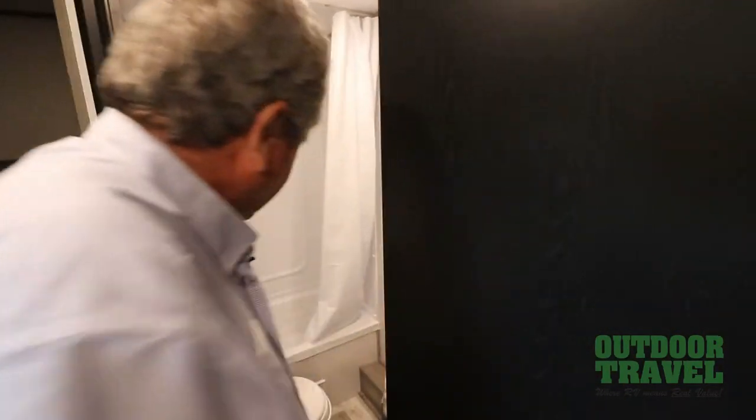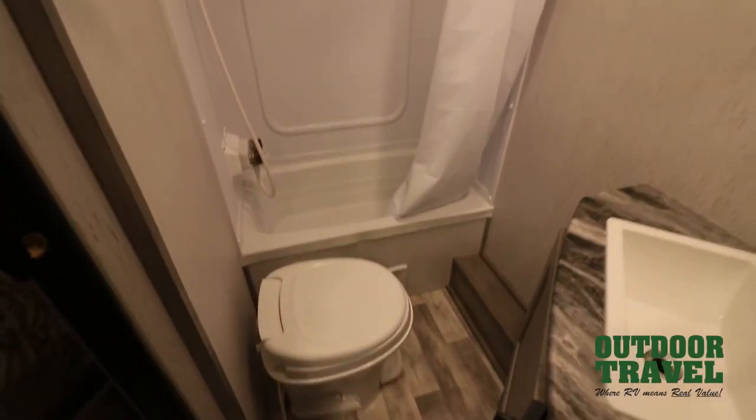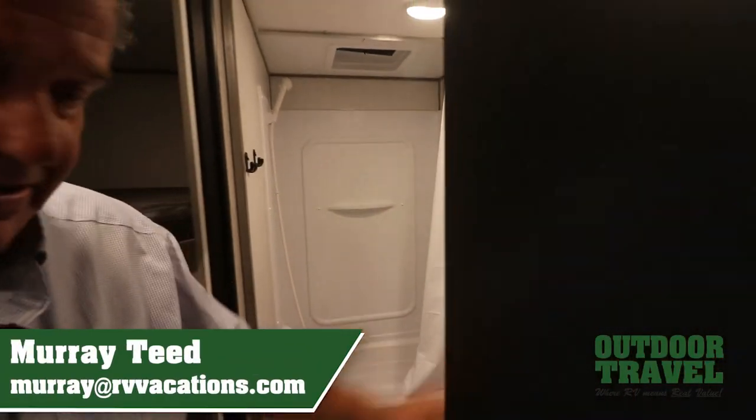In here you have your bathroom. There's a little bathtub if you've got small kids, which is nice to give them a shower. Backsplash all on the side, and a medicine cabinet. So this is the Dutchman — come and have a good look at the Dutchman trailers. They're a fantastic brand. Have a good day.